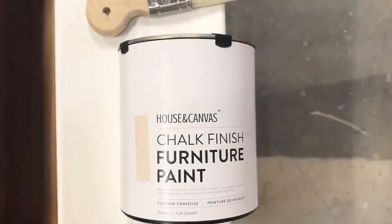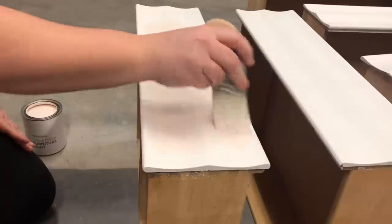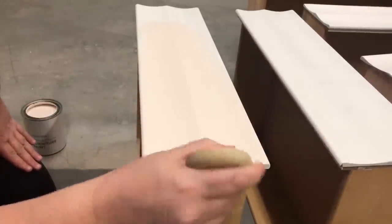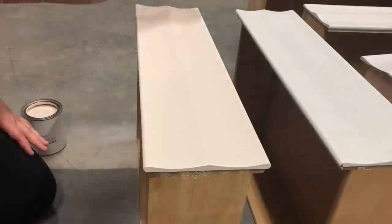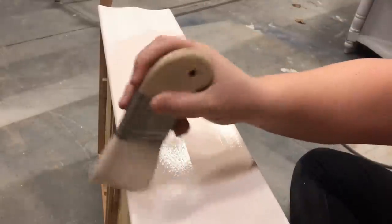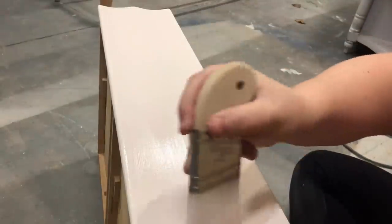Now that all the messy stuff is out of the way, I finally get to paint. I decided to paint the drawer fronts in House and Canvas chalk finish furniture paint in the color Summer Grace. I absolutely adore the way that this paint brushes, and with my little Zebra Palm Pro I knew I could make quick work of these six drawer fronts without having to break out my sprayer. I got great coverage with this color in just two coats, and while my second coat was drying I started to put the dresser back together and get it ready for top coat.